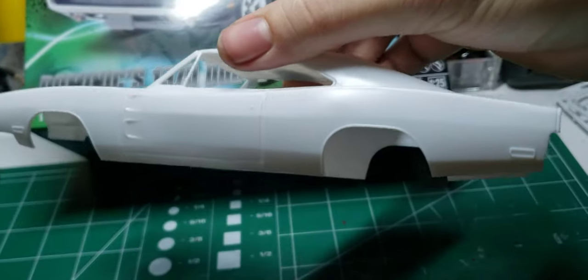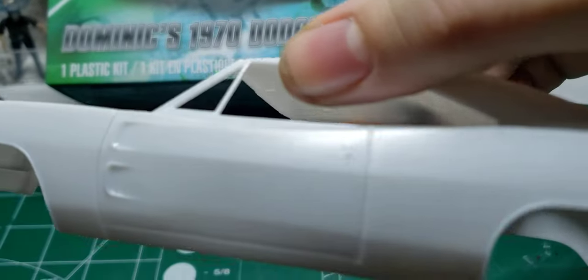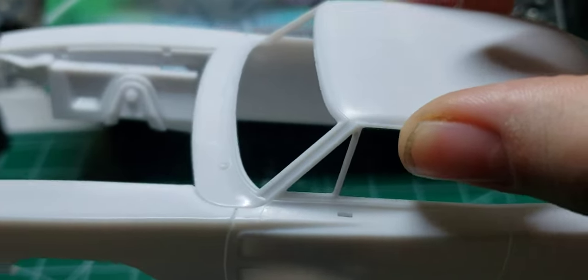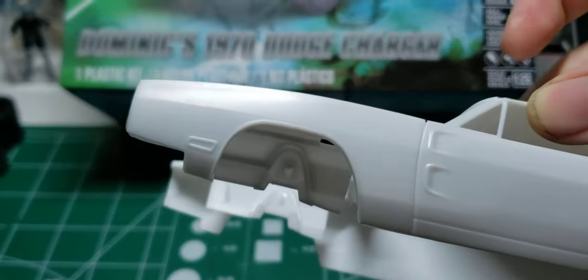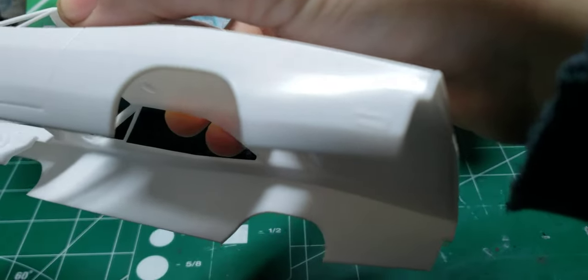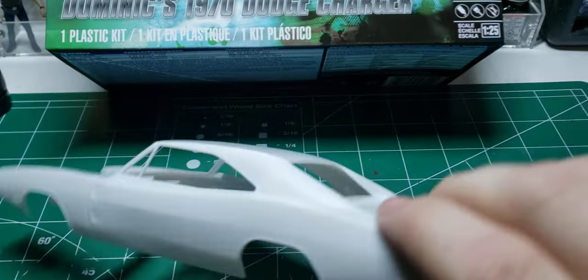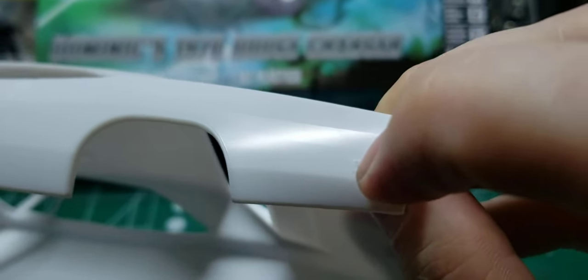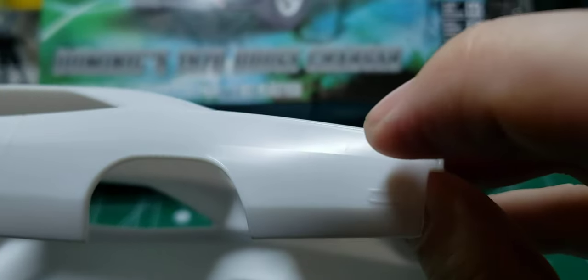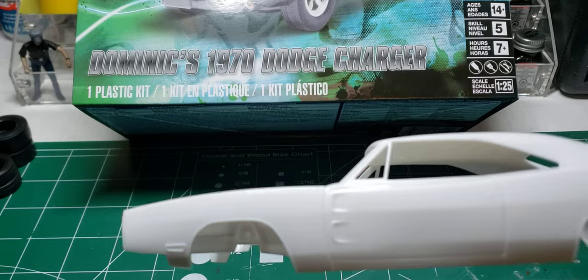Here we have the beautiful '70 Charger body. You got separate door handles, mirrors are separate, wipers are separate. These marker lights are different from a '69 — the trim is chrome on a '70 versus a '69 which is painted. And on a '69, the lenses are reflectors, and they went back to illuminated marker lights in '70.